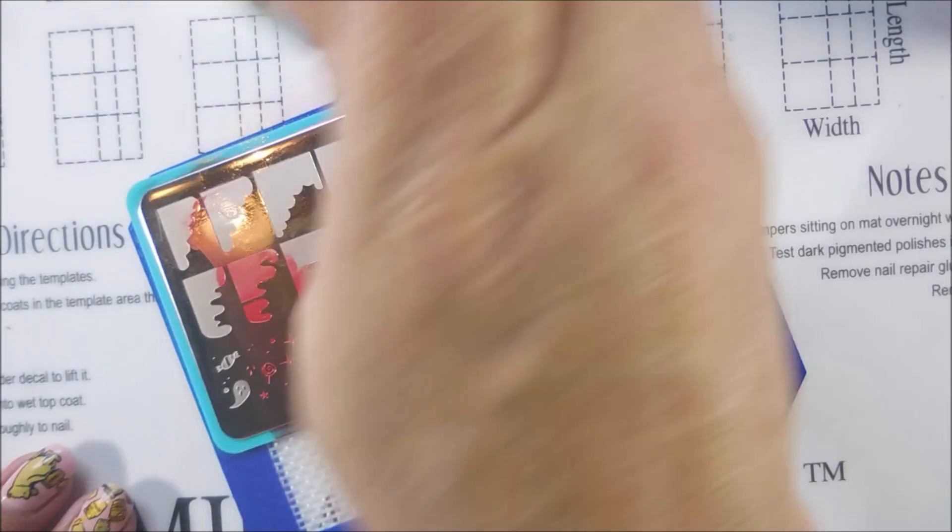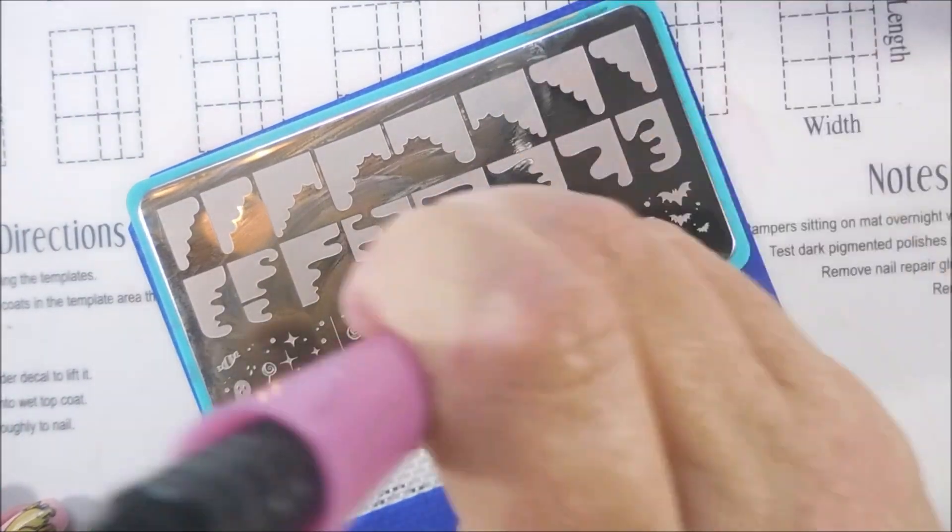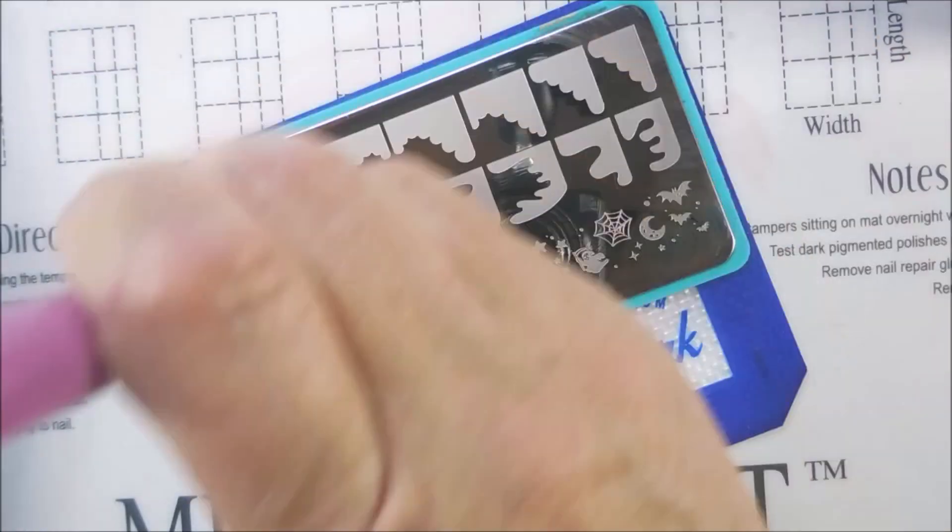There we go — some more of the red. I love that Candy Apple stamp. It's so pretty. It's got shimmer in it. It's just very pretty.